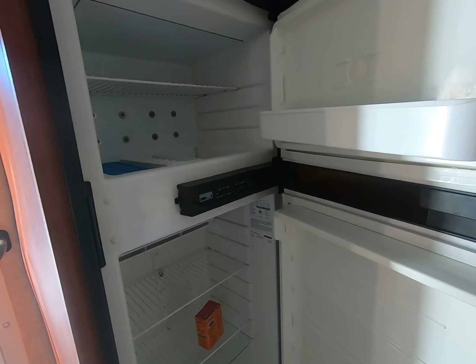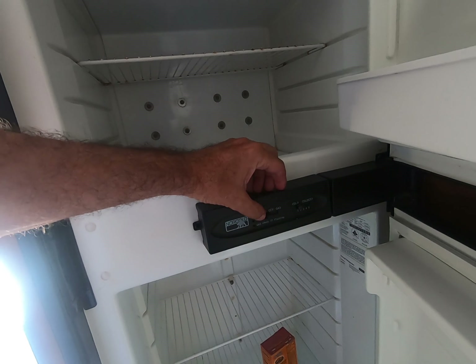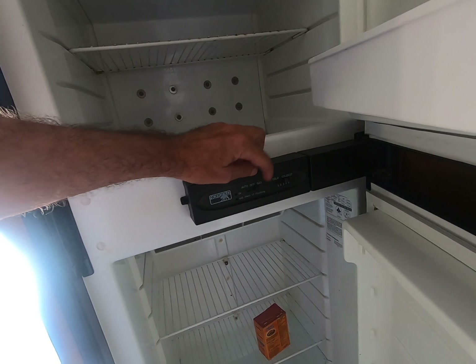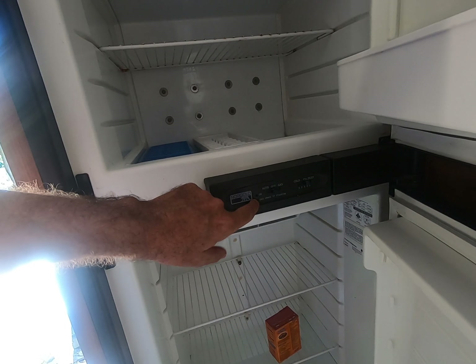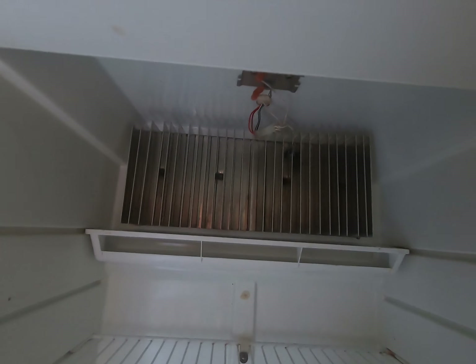Hello everybody, let me show you what's going on today. The refrigerator auto-off, gas, coldest — nothing's working, no lights, it's not on, no gas light. Let me tell you what happened: driving down the road we hit a big old bump.